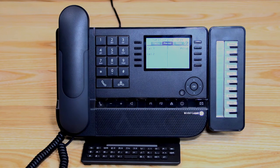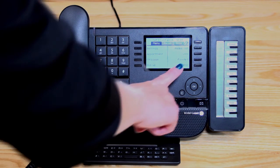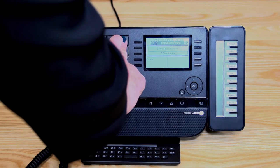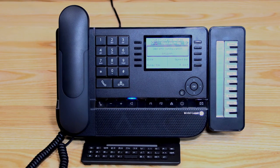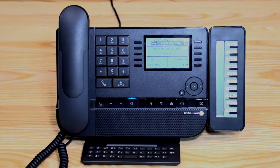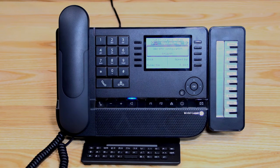I'm now going to take you through operator programming, which can only be done on the 8039 phone. Using the navigator key, arrow over to the menu page. In the bottom right-hand corner, you have 'operator'. The passcode is 138 — press OK. From here you can change the time, go into subscriber to rename phones or reset people's passcodes if they forget their voicemail or PIN number, load new speed dials, and record auto attendant greetings.